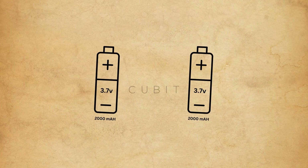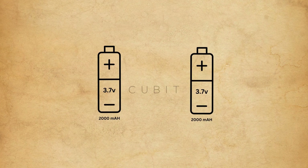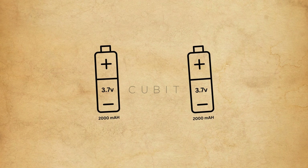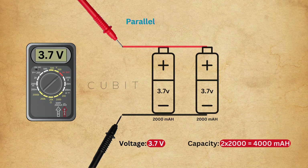Here we have two 18,650 batteries, each with a voltage of 3.7V and a capacity of 2,000mA. If we connect these batteries with positive to positive and negative to negative, it's called a parallel connection. In this setup, the voltage remains 3.7V, but the capacity doubles to 4,000mA.